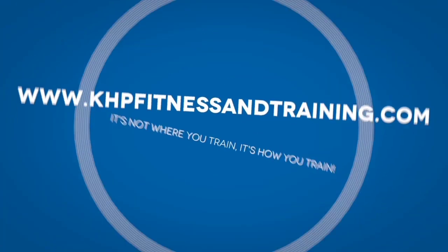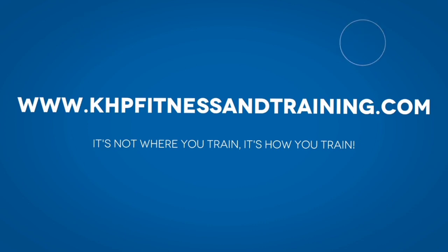Keep those questions coming. For training programs, meal plans, and coaching, make sure you check out khpfitnessandtraining.com. What's going on, my fitness seekers all over the world? KHP Fitness here.